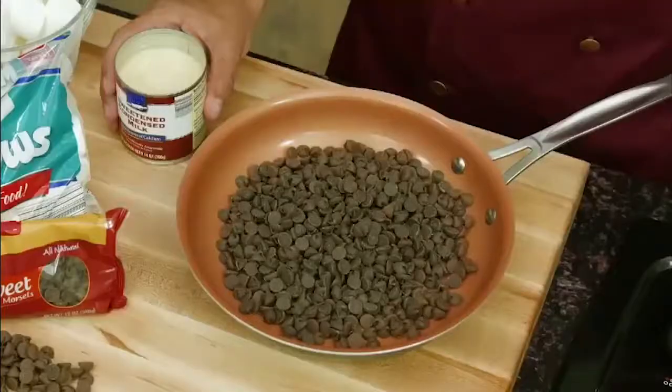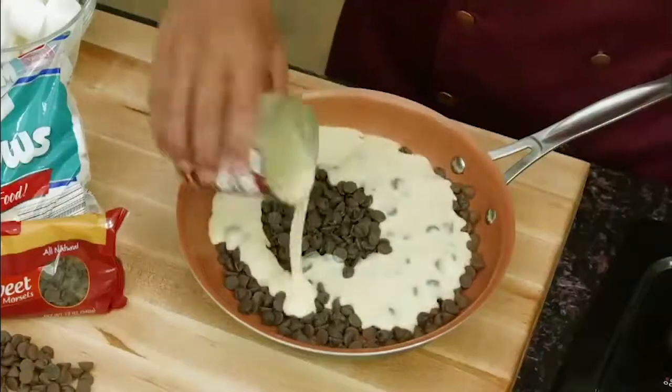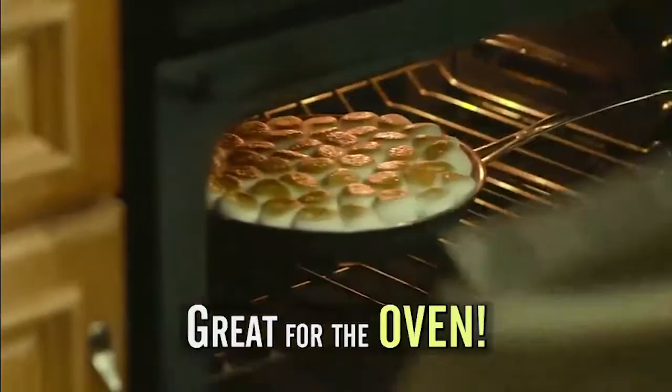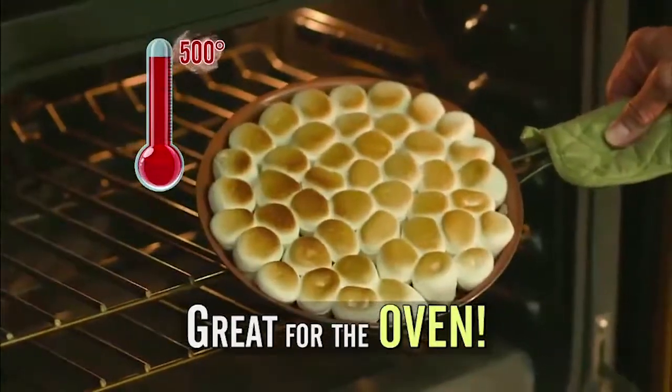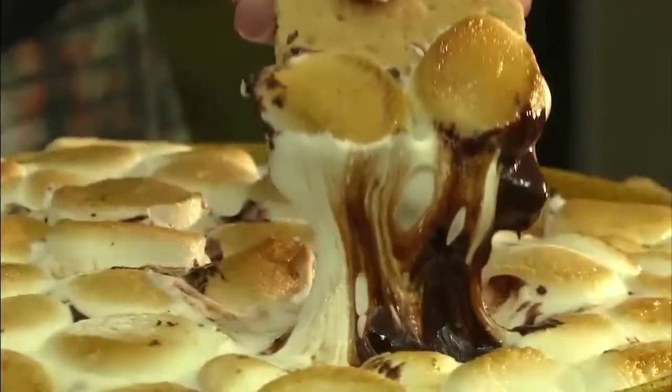Check out this s'mores recipe. Start with chocolate chips, add sweetened condensed milk, marshmallows, and then bake. That's right — use Gotham Steel in the oven up to 500 degrees. And then look, it slides right out.